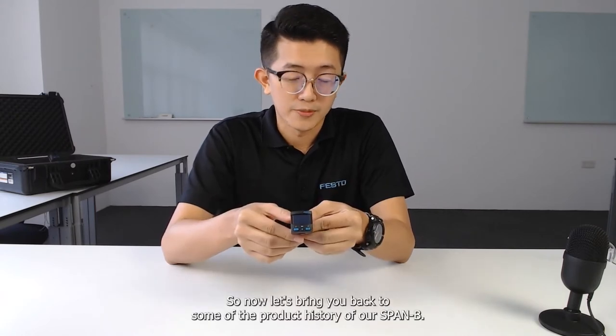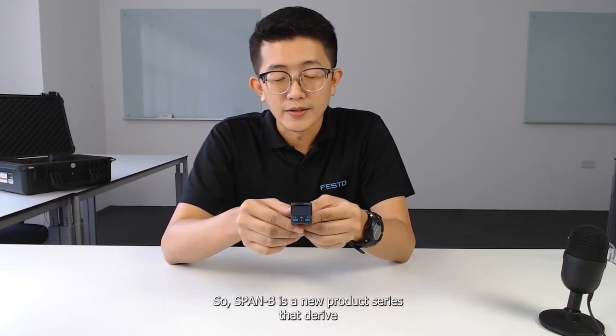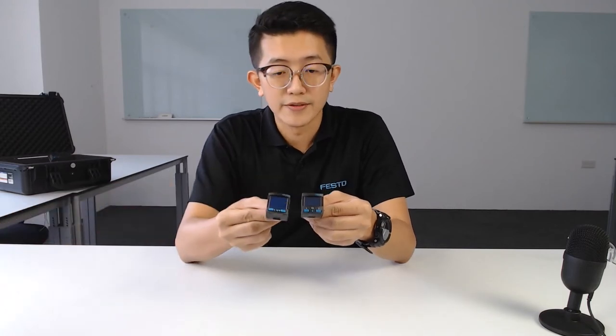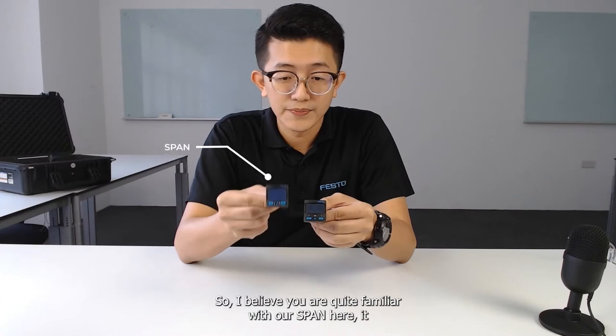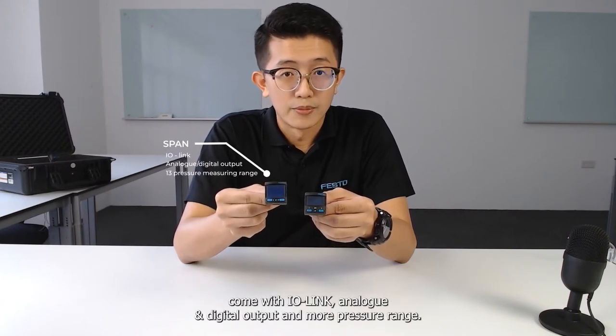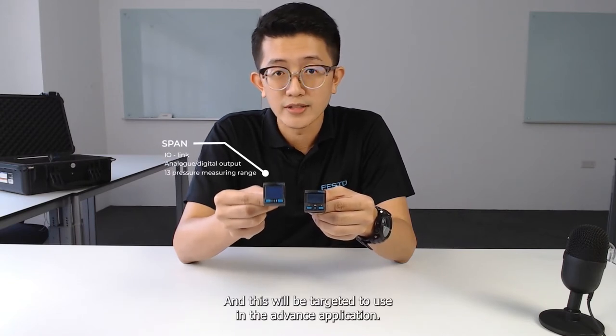Let's go back to some of the product history of our SPANB. SPANB is a new product series that derived from our original SPAN. The SPAN comes with IO-Link, analog and digital output, and more pressure ranges, and is targeted for use in advanced applications.